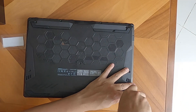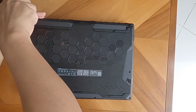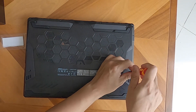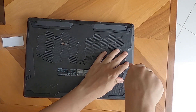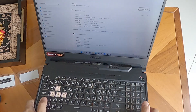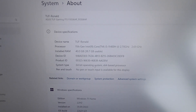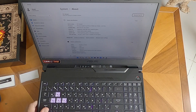Now, carefully place back the back panel, screwing all the screws and hinges carefully, and make sure each screw is in its designated area. Now we need to check if it takes the upgrade — voila! We now have 40GB total of memory.